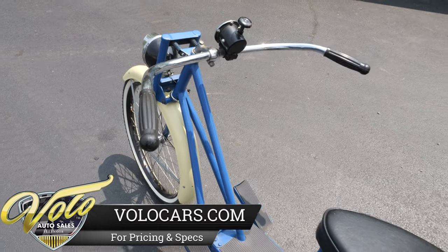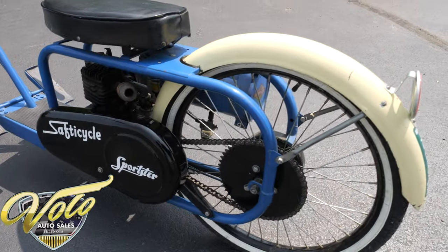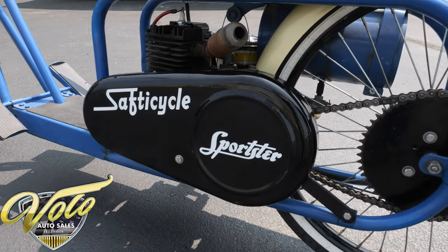It looks to be in just good old original condition. It's a safety cycle Sportster, chain driven, white wall tires.